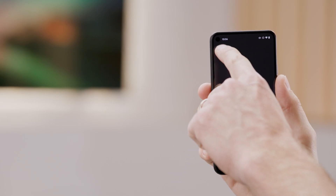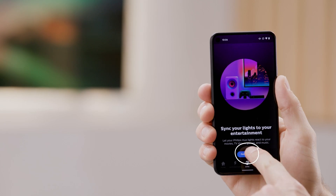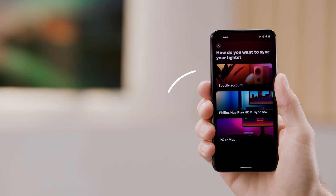Open the Philips Hue app and tap on the Sync button. Then select the Get Started button and tap on the Spotify option.